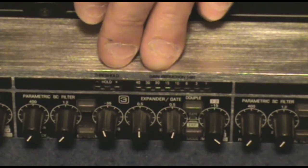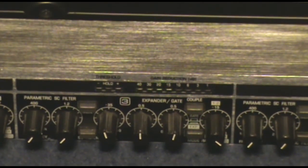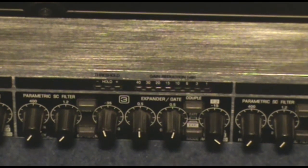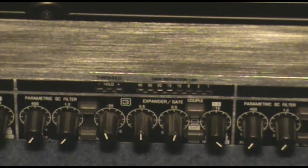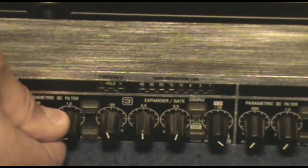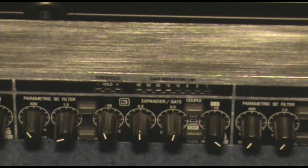So it's actually frequency specific — whether it's a kick drum that's used to open the gate, a snare drum, a guitar, or a vocal, they all have different frequency ranges. You can use this side chain frequency filter to set the specific instrument you're using for that microphone to open up.